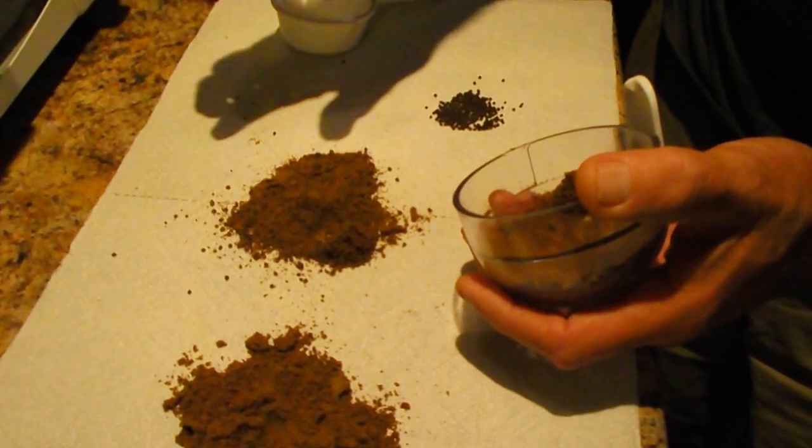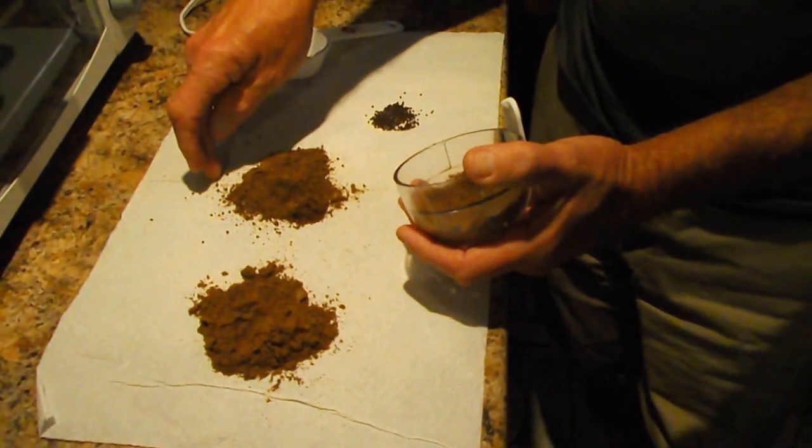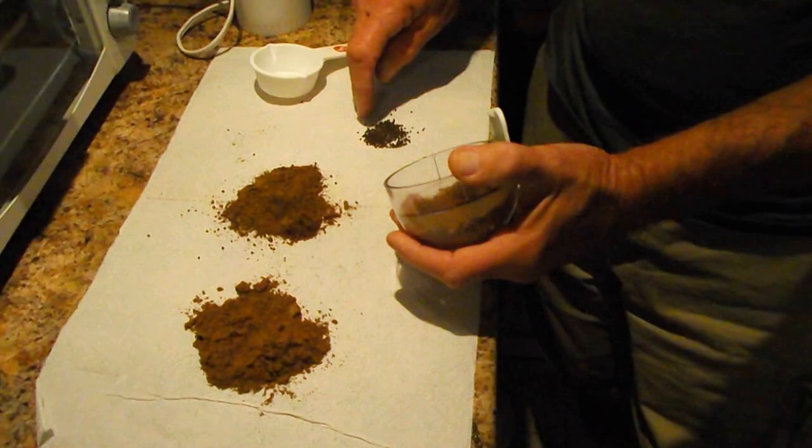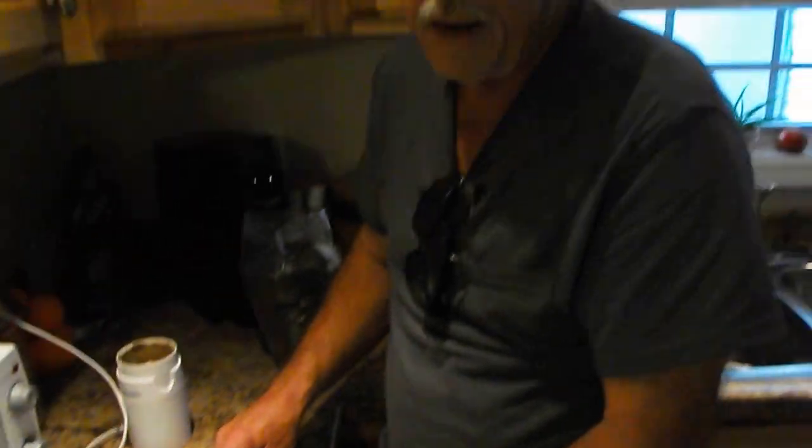So I end up with three different foods: a fry powder, a small fingerling powder, and then the bigger fingerlings over an inch — and all the way up to my adult fish — will eat the 300 and they love it. It's a 50% protein food and they grow very quickly with it.